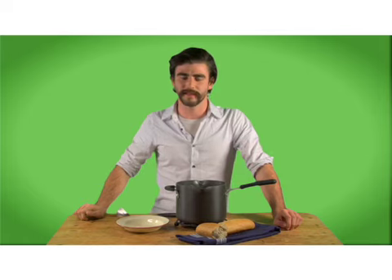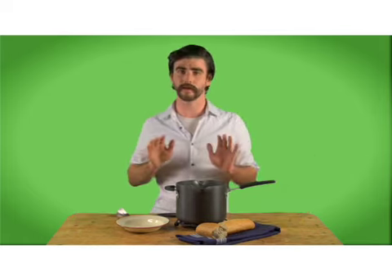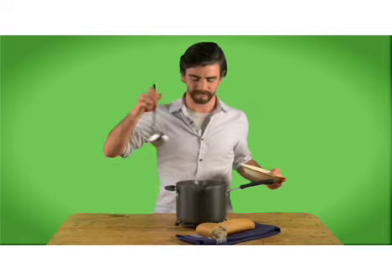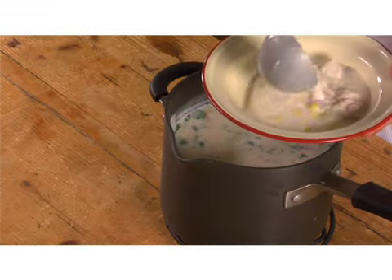Now normally this would take about 10 to 15 minutes on the stove to simmer and cook, but thanks to film editing it's ready for us right now. All we have to do is ladle it into this cute little chicken bowl and we're ready to go. It'll serve a whole lot of people, so get all of your Thanksgiving guests to come back the next day — and there it is.